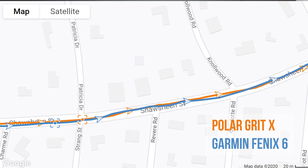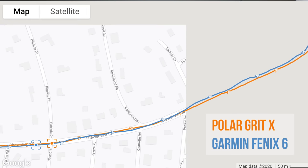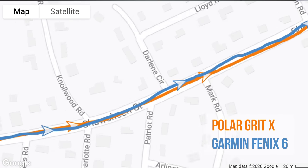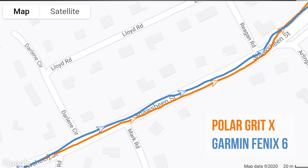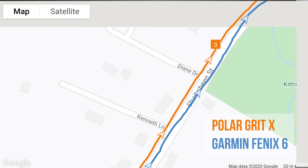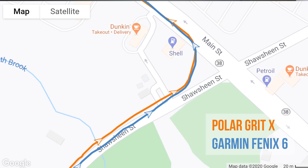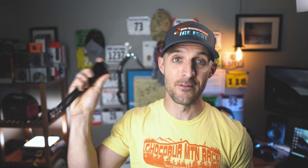It might seem like I'm complaining a lot about the Polar Grit X, but it actually does a lot right. GPS accuracy — I was pretty surprised. I had never tested a Polar device before and had heard a lot of complaints online, but in most cases the Polar Grit X outperformed the Garmin Fenix 6 in my GPS activities. I honestly wasn't expecting this. The Garmin Fenix 6 is definitely not perfect — it's not the best GPS recorder on the market — but the Polar Grit X is a step up from it in my experience so far.